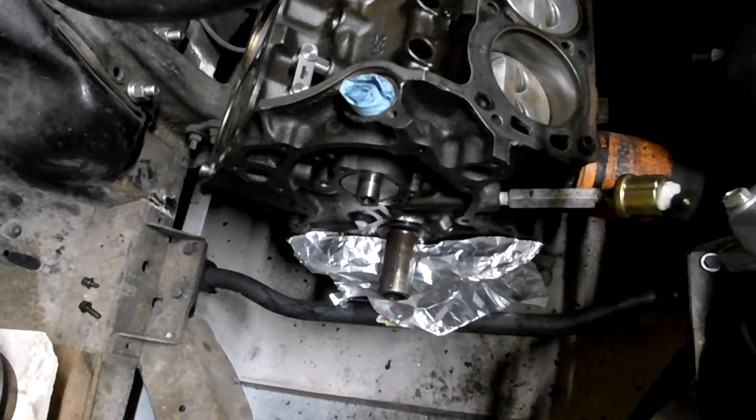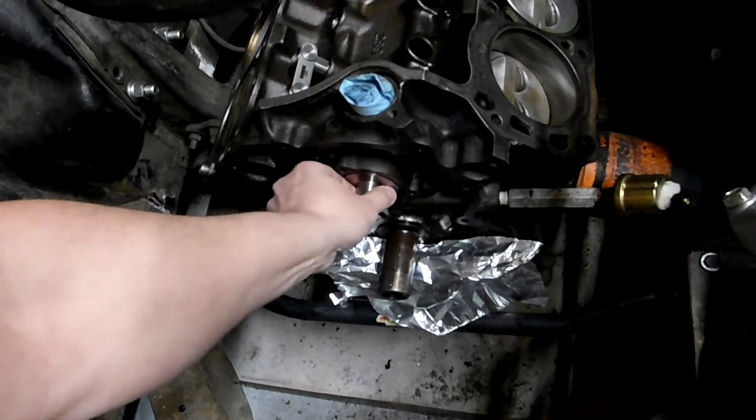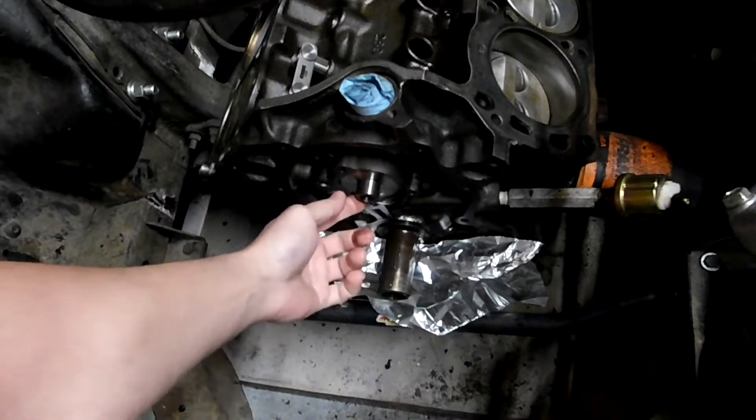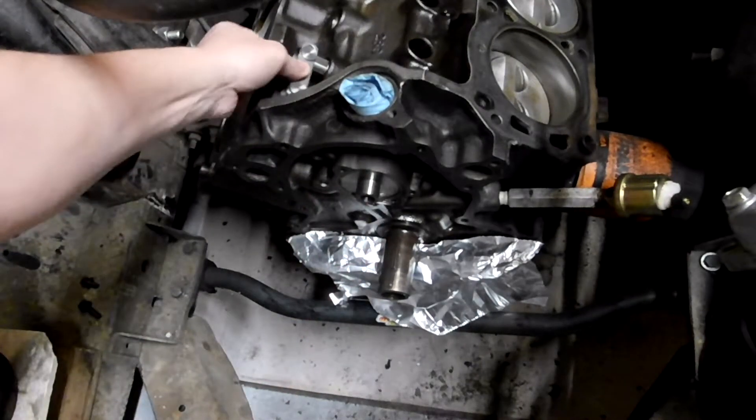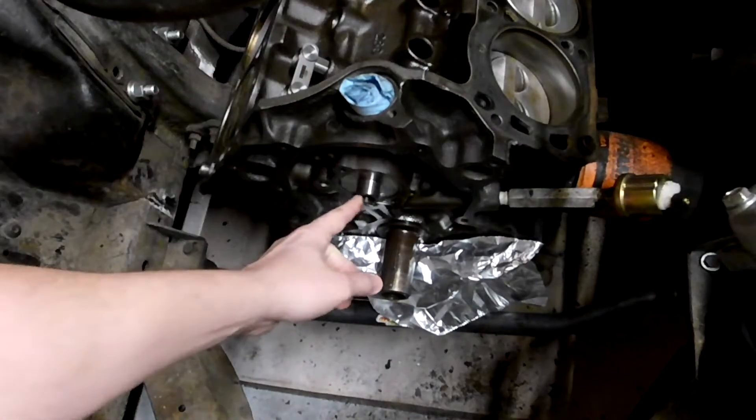This is camshaft end play on a small block Ford — a 289 in a 65 Mustang. I already got the camshaft in there. It's a comp cam, actually a roller cam. I'm putting in link bar roller lifters.